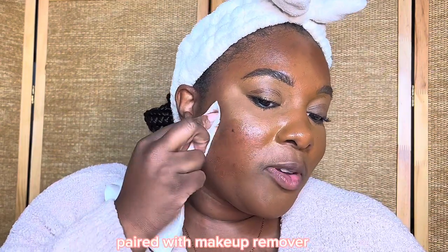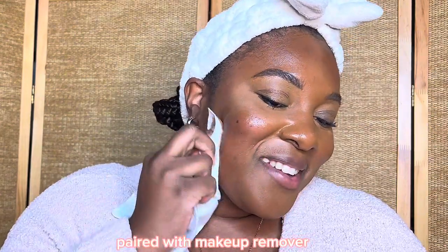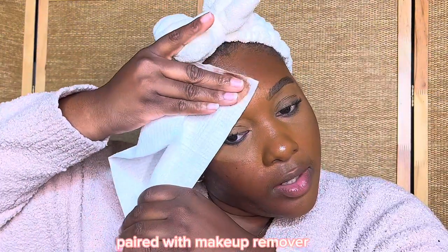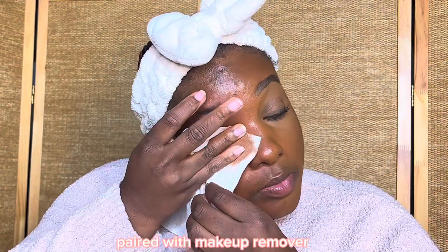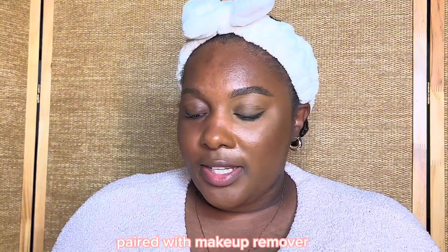It's already removing my makeup. What did I expect — it can remove makeup really nicely, in one swipe even. Now let's try the dupe on the other side.